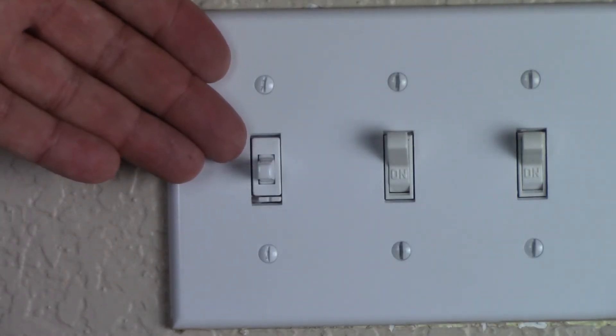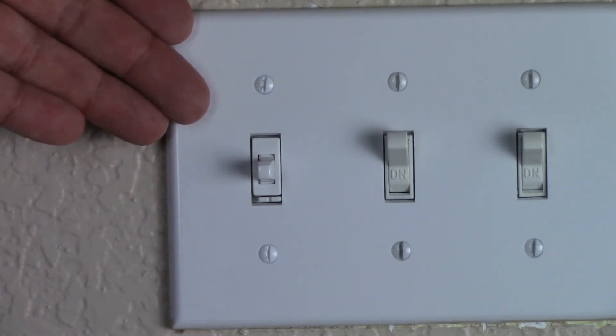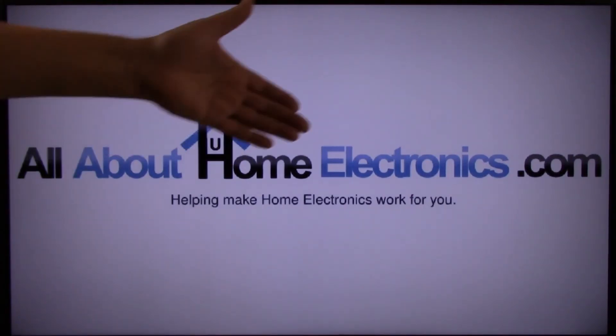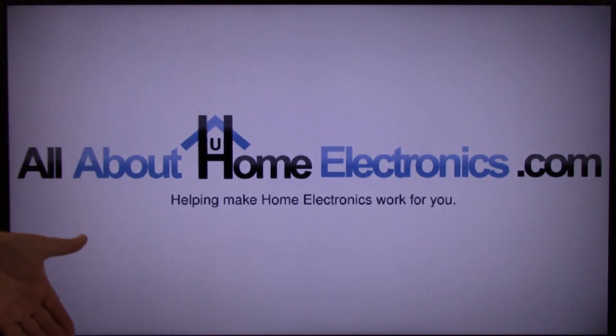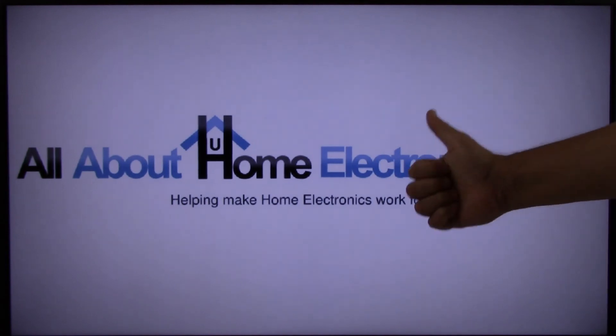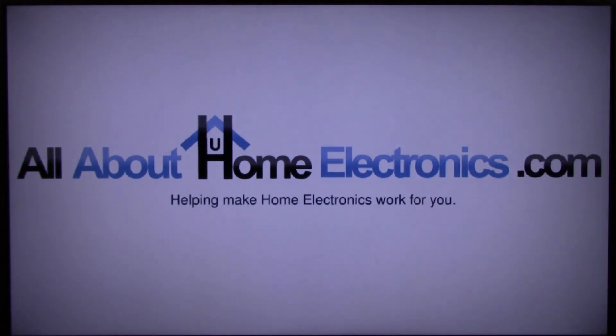Now that the faceplate is on, this concludes the video on how to install a smart light switch. If you have any questions, please post them in the comments below the video. Here are a few video links we hope you might find useful. If you liked this video or it helped you, please give it a thumbs up and subscribe to our channel. Thank you for watching, and have a great day.